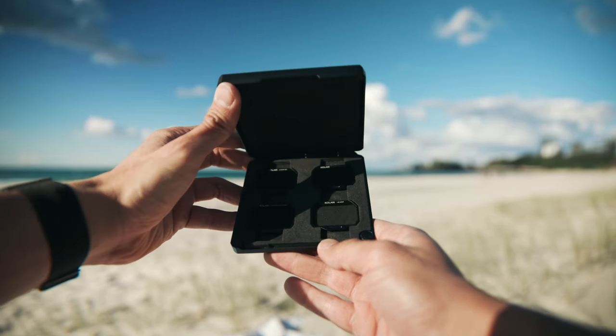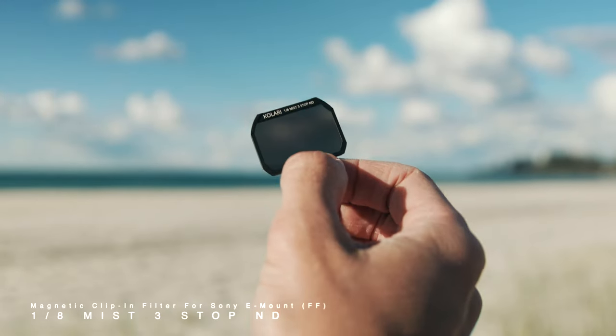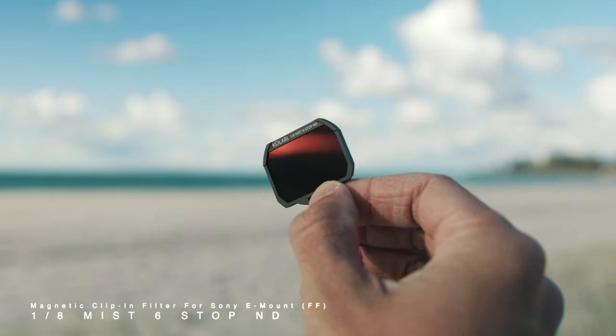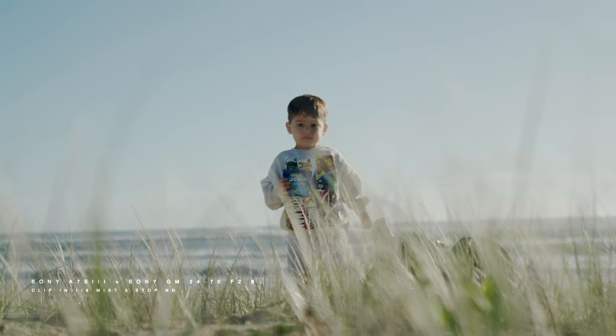Colary sent me these filters to review. Please note that they are not paying me and have no say before I publish this video. I've got here the mist at 1.8 strength, the 1.8 mist three-stop ND, the 1.8 mist six-stop ND, and the three-stop ND. I've spent the past couple of months playing with them and I'm super happy with my experience so far.